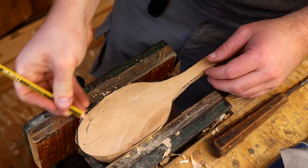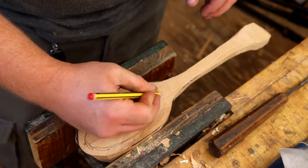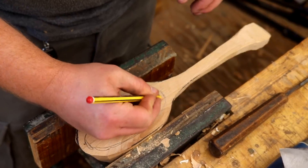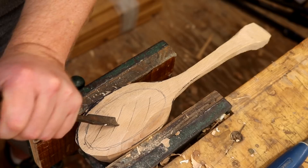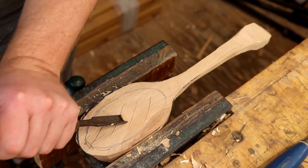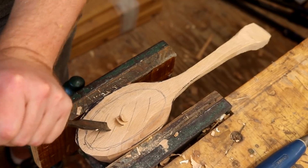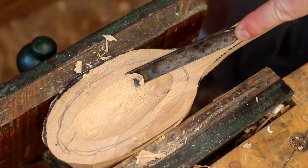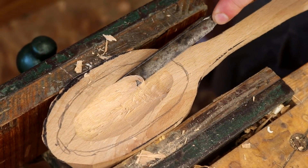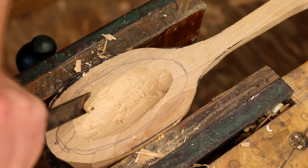Next I could start shaping the bowl of the spoon, so I marked up a shape. I used a gouge chisel which I found recently at a car boot sale — I think I paid 50 pence for this, but it didn't look quite like this when I bought it; I'd already spent some time sharpening and setting up the bevel. This was definitely the most enjoyable part of the project — it was great fun watching the spoon start to take shape.